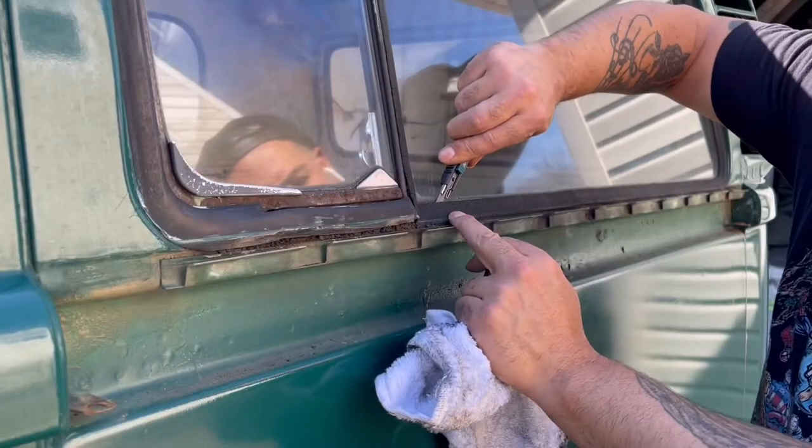Without removing this, there are a couple of screws under here — see those three of them. So let's go ahead and get those three out, get this off, and get down to the metal.